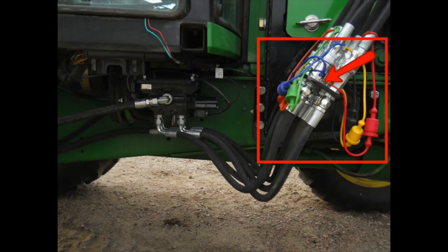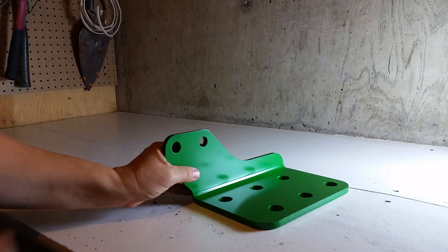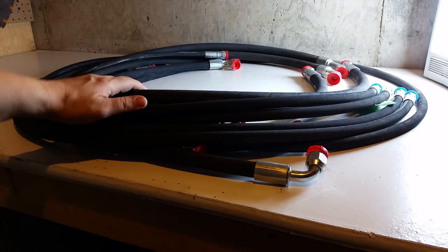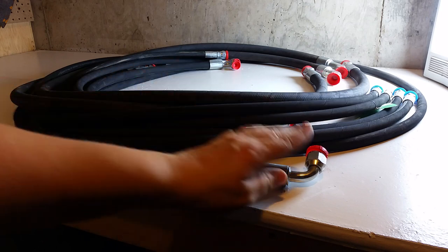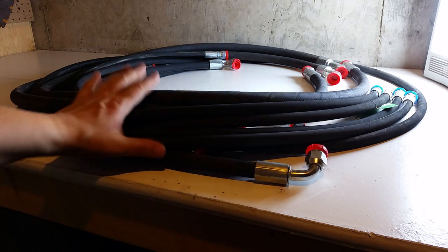The couplers themselves are attached to a quick coupler plate which is bolted to the upright of the loader. This is the quick coupler plate. All the hoses — including the hoses going from the valve up to the loader as well as from the valve to the tractor — are included in the complete kit.